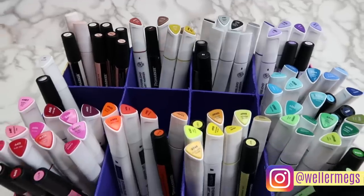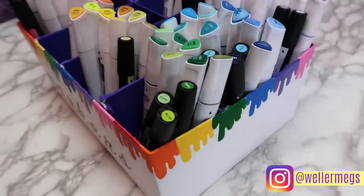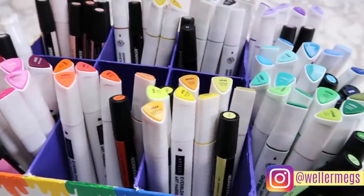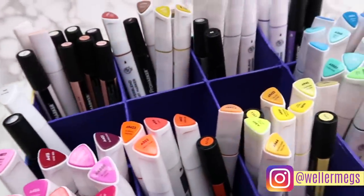Hey guys, it's Megan, and in today's video I'll be showing you guys how I made this DIY marker organizer from some old shoe boxes I had lying around. I know that there are a few videos like this out there already, but I did mine a little bit differently, so I hope that some of you guys will find this useful.